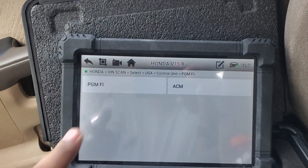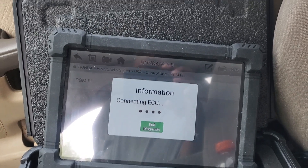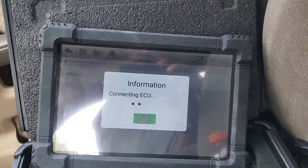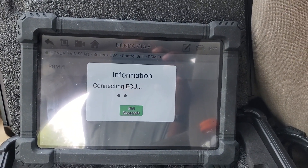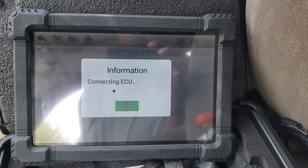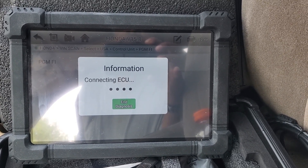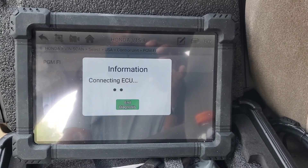I'm going to hit PG-FI fuel injection. It may say it fails for some reason, and I'm going to have to call somebody about that. But the ECU doesn't fail — obviously it works. I don't know what the deal is with that.